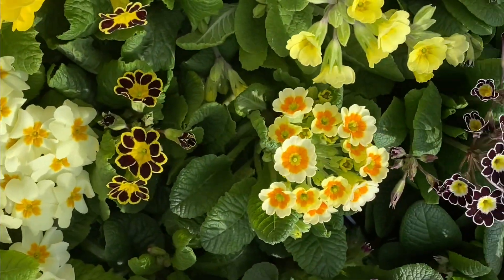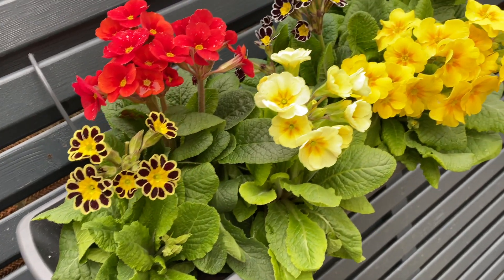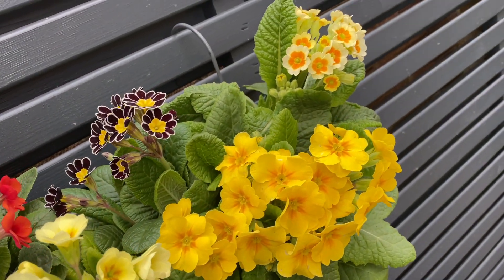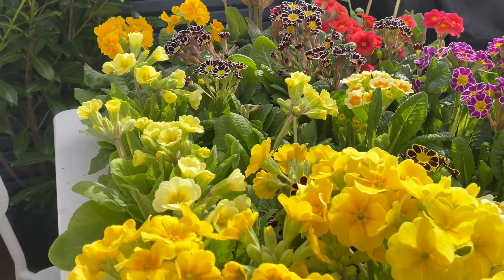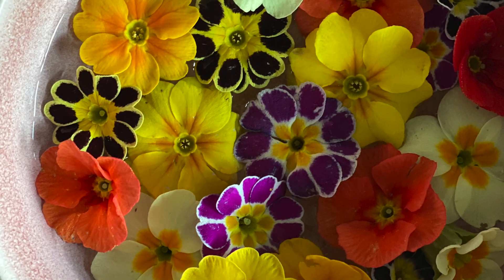Mr. Plant Geek here. Today I want to talk to you about primroses. Now primroses are available in almost every color of the rainbow — they're really gorgeous. But did you know that primroses can bloom for three seasons of the year? They bloom from autumn through winter through spring and only take a rest in the summer. It's absolutely incredible, and today I'm going to talk to you about some new hardy botanical varieties.